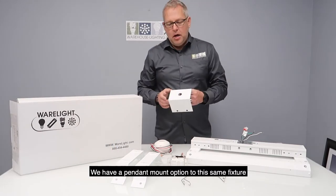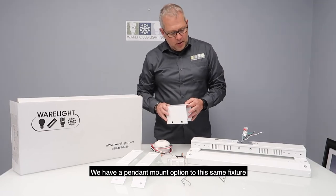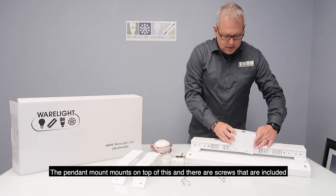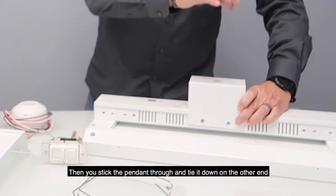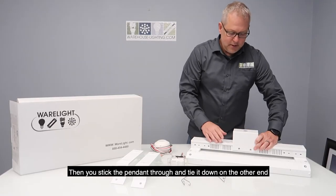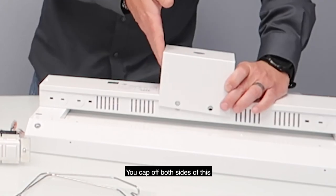We also have a pendant mount option for this same fixture. The pendant mount mounts on top and there are screws included. You stick the pendant through and tie it down on the other end, capping off both sides.